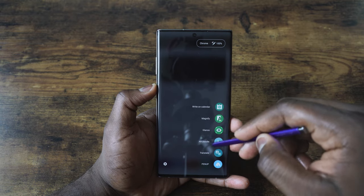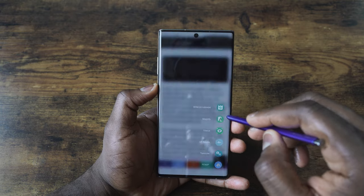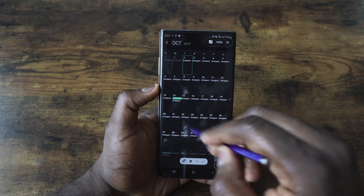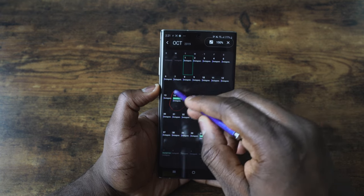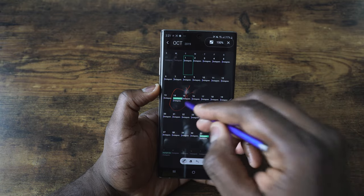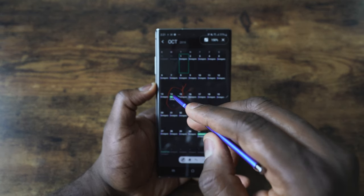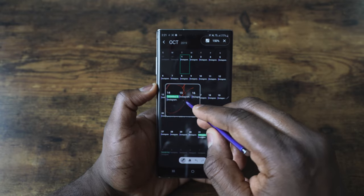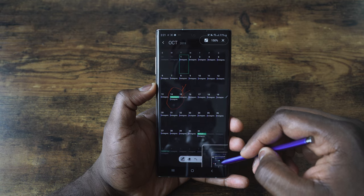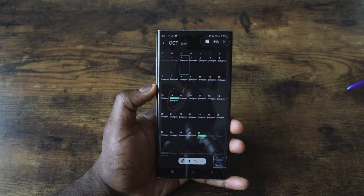This is a customizable option, and you can add many other things. You've got the write-on calendar, which is pretty nice. When you go into your calendar and want to mark a date, you can hover across or write on the calendar and set yourself a reminder — say that date is really important, like Columbus Day or whatever you want to mark. It's a cool feature and it works well, and you can use glance and magnify all at the same time.